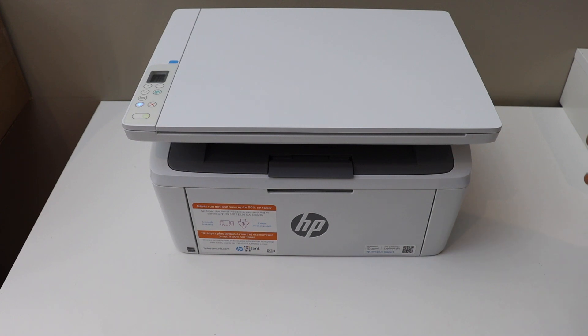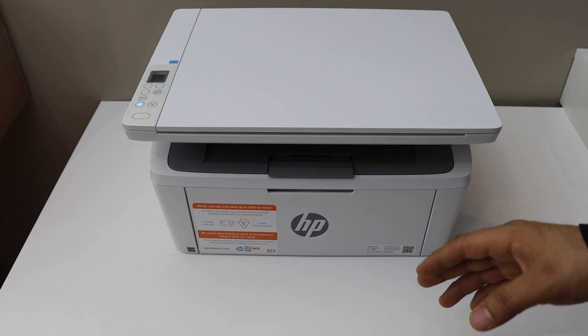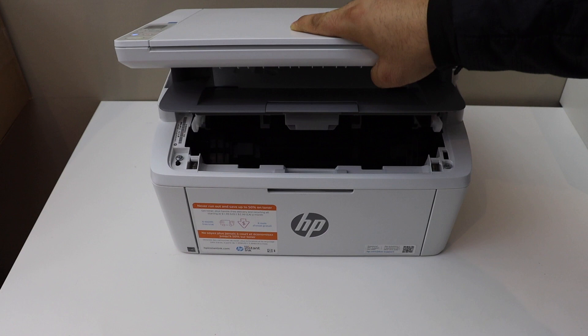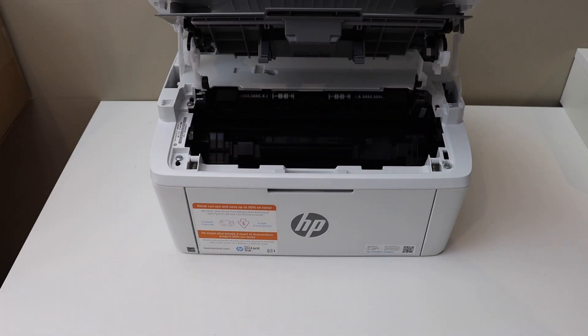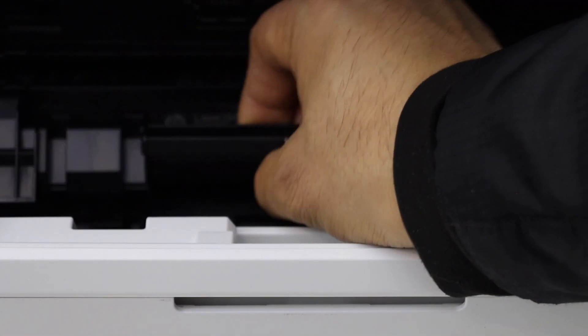In this video I'm going to show you how to replace the ink toner of your HP LaserJet M139WE printer. Switch on the printer and open this section — lift it up like this. You should be able to see an ink toner inside with the handle, so you just have to grab it from here and take it out.